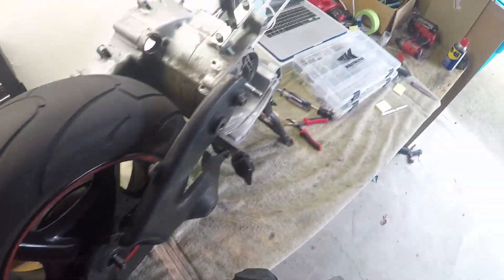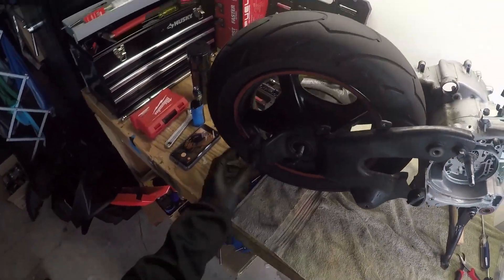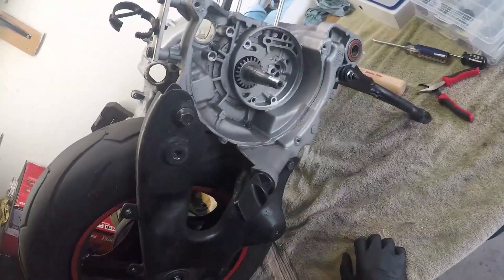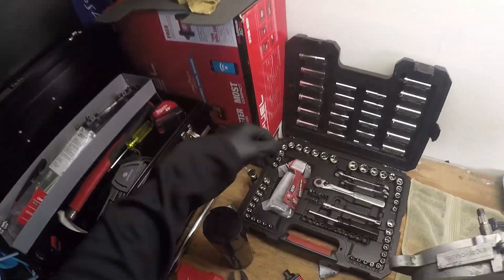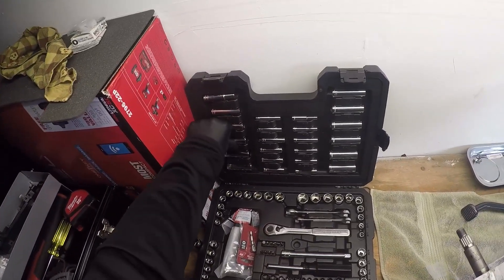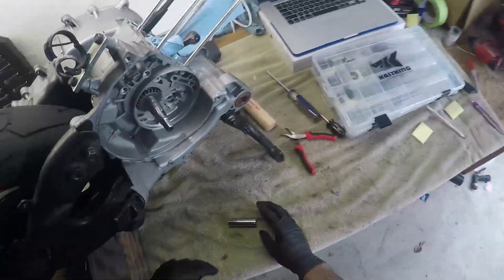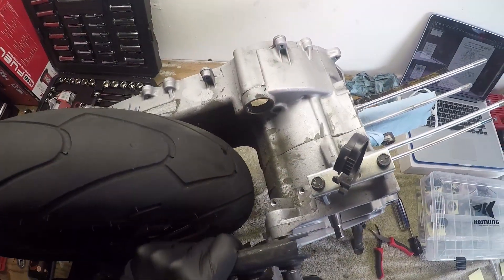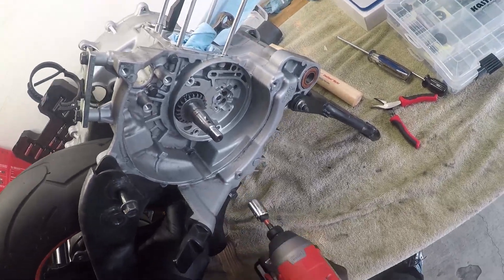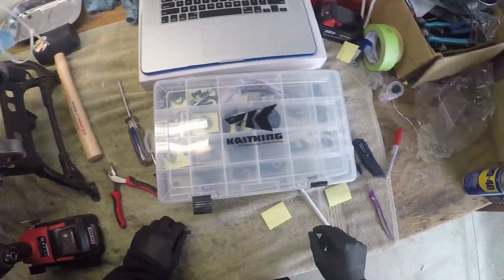Okay, there's a washer — there's the nut and the washer — and then the swing arm bolt. Looks like 14, no, too big. Let's go down to 12. 12 feels like it is, we're going to use the impact wrench. It wasn't even that tough — there we go, boom, swing arm off.